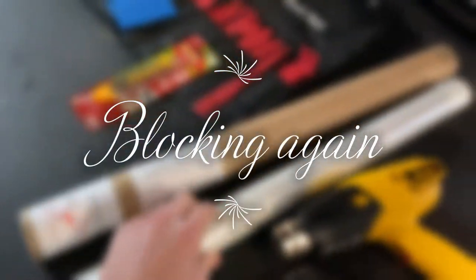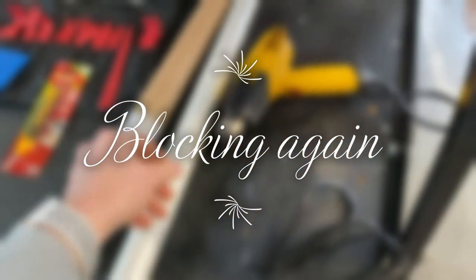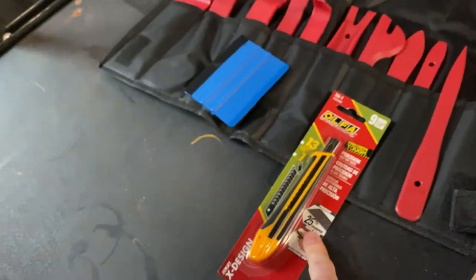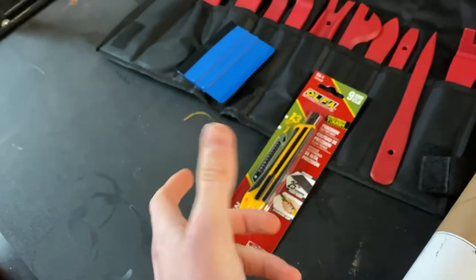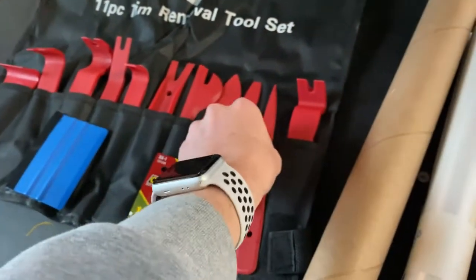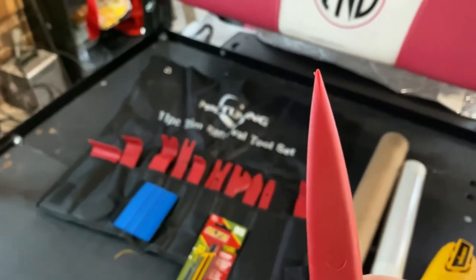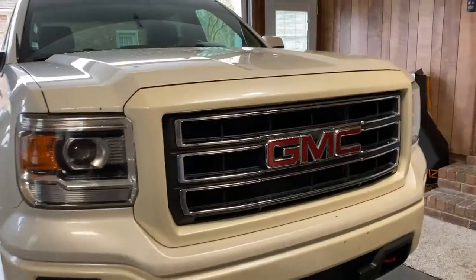You're going to need some wrap and a heat gun so we can make sure this really shrinks down into the emblem and all the crevices. You can use an exacto knife, a little razor blade, whatever you want to use. And then a squeegee. I also have this pointed tool to really push the wrap into all the crevices.